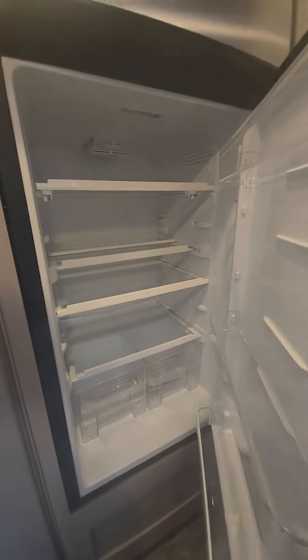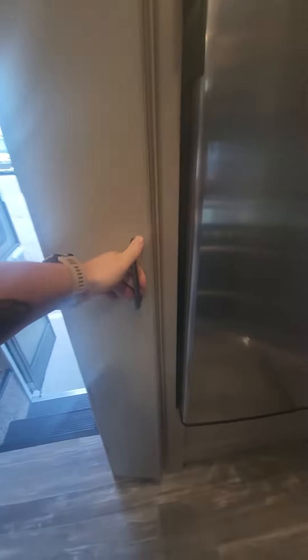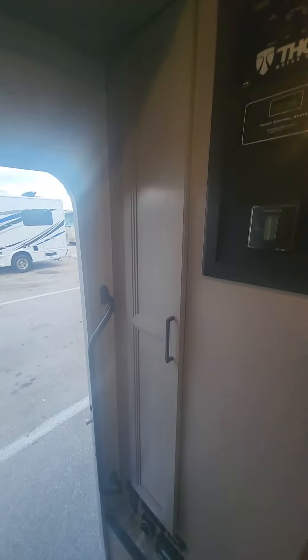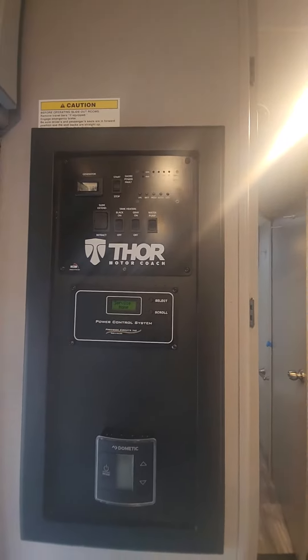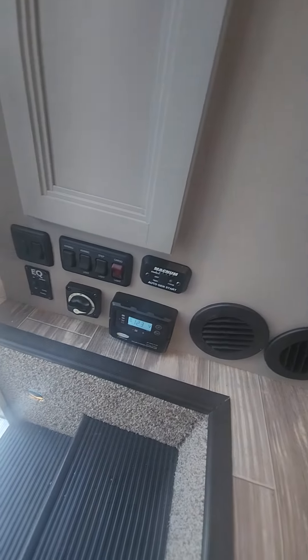You got your 12-volt fridge, solar, all that good stuff, same little storage cabinets. And then of course you have the closet there, your Dometic AC, your Auto Gen Start, all that stuff, solar — it's all the same stuff.